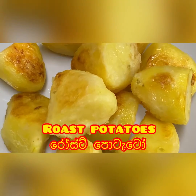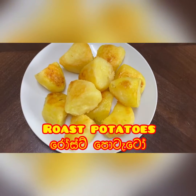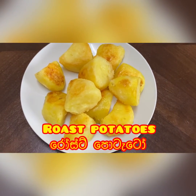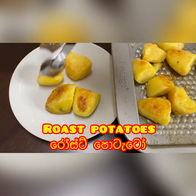This is the recipe for the cookwitnilu channel. The recipe is made of roast potatoes.